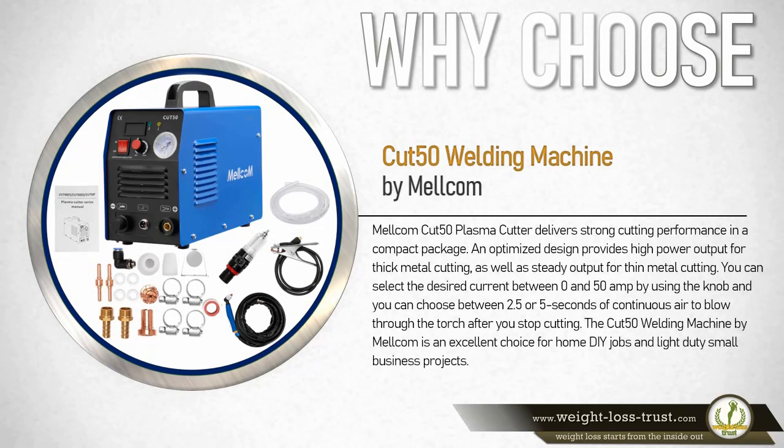The Melcom Cut 50 plasma cutter delivers strong cutting performance in a compact package. An optimized design provides high power output for thick metal cutting as well as steady output for thin metal cutting. You can select the desired current between 0 and 50 amperes using the knob, and choose between 2.5 or 5 seconds of continuous air to blow through the torch after you stop cutting.